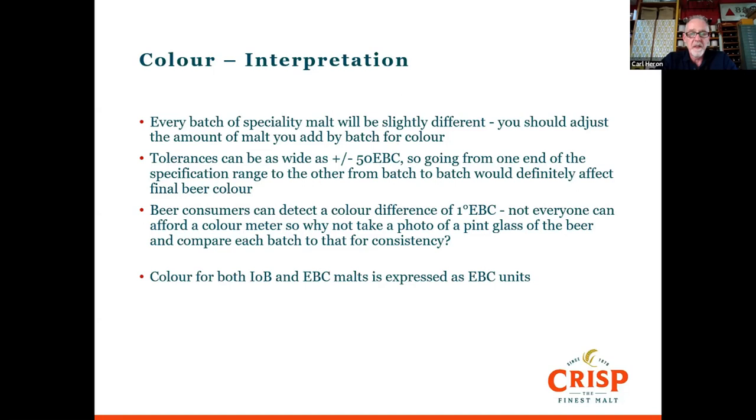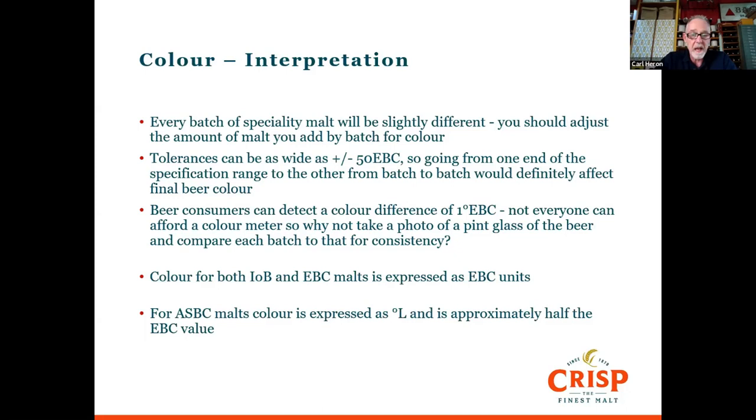The units for Institute of Brewing and EBC malts are EBC units. For ASBC malts, colour is expressed in degrees Lovibond, which relates to the measurement equipment, and generally it's about half the EBC value. The colours quoted on US malts are slightly lighter than ours.